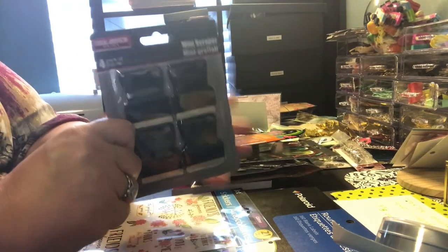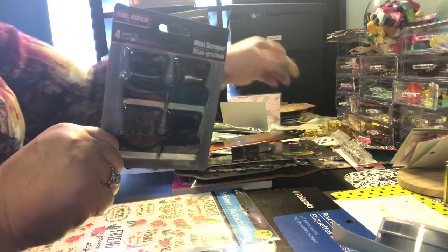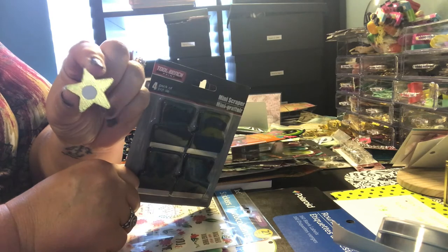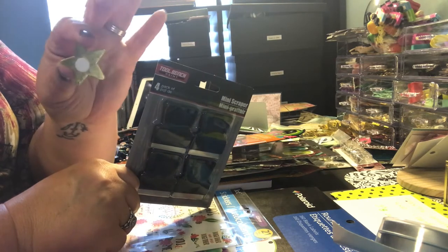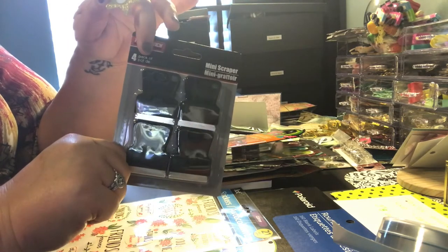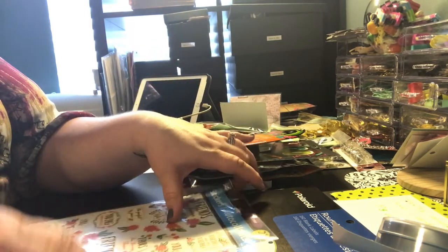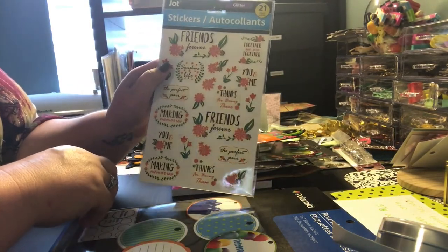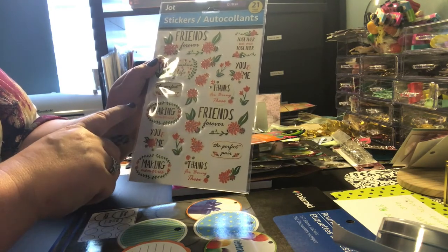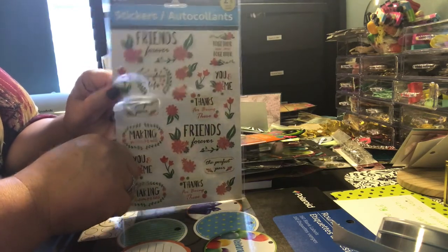I got these mini scrapers. Sometimes when you have stickers or wooden pieces, they have a sticker on the back that's super hard to get off. I was thinking I could use the little scraper to get that off and save my X-Acto knife. Also by Jot, I got these really cute stickers — 21 count — Friends Forever, Sunshine Life, The Perfect Pair, Making Memories. I had never seen those and thought they were really cute.